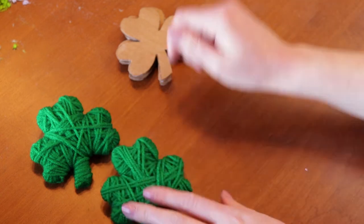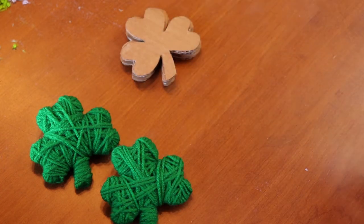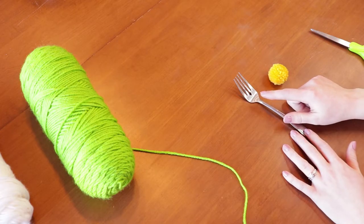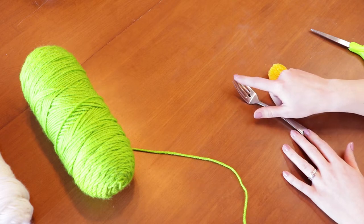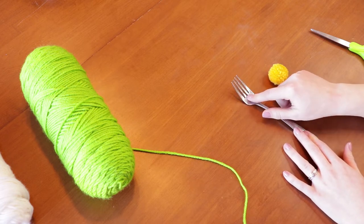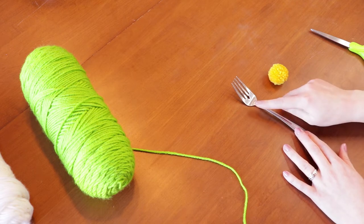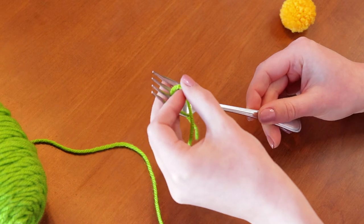I am going to be making six of these shamrocks — you can make however many you want, it just depends on how long of a garland you're going to do. When testing out the other fork it was much harder to make pom-poms because it didn't have a middle area to tie down, so I switched over to just a regular four-prong small fork.